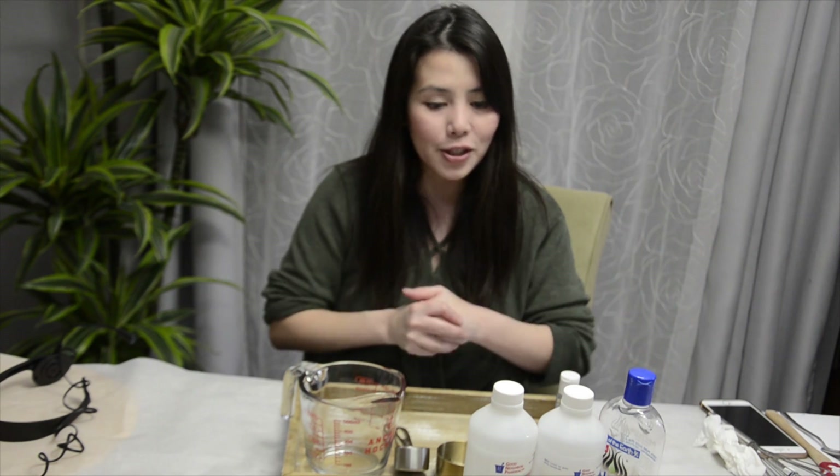Hi everyone, welcome to KDF Pool Kitchens. Today is not my usual baking video, but I want to show you how to make a homemade hand sanitizer. My friend recommended me to make a video about this one, so here I am today. But today we are going to make the hand sanitizer.